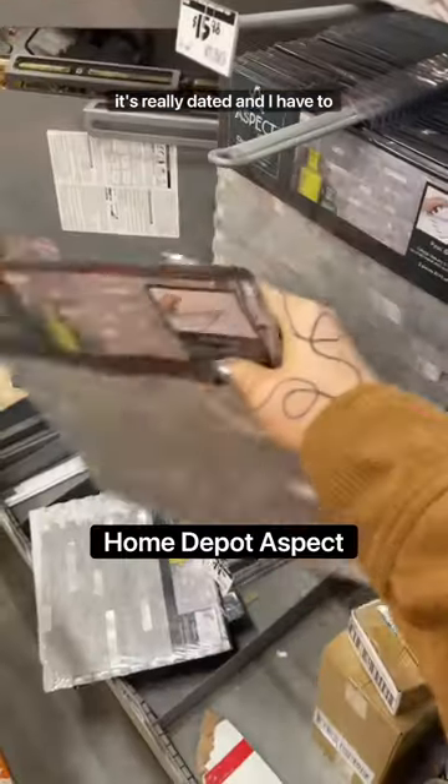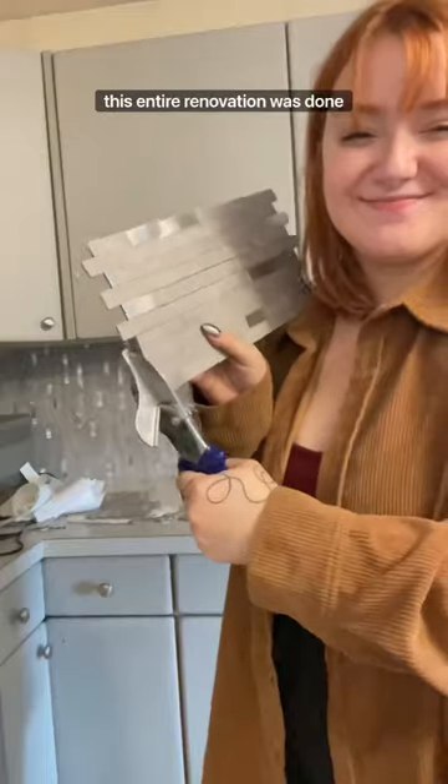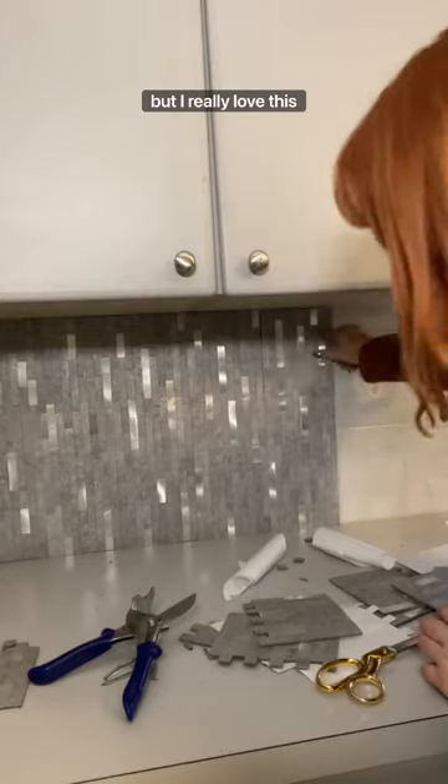Then the hallway is done and I'm moving on to the kitchen backsplash. It's really dated and I have to use a peel-and-stick option because I only have a day to do this. In real time, this entire renovation was done in less than three days, so this is all the time that I had.